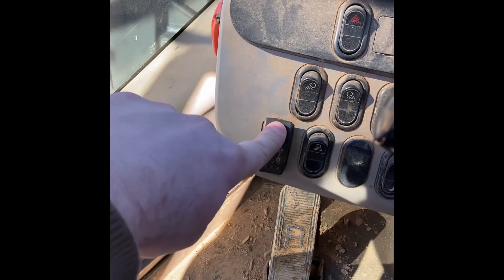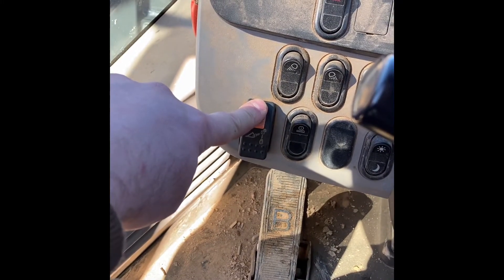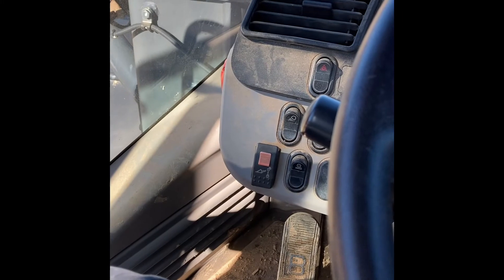When you want to put a new one on, push the button, curl it back, hold this so the pin stays taut, put on your new attachment, release the pin, jiggle the handle, and you're ready to go. Hope it helps!